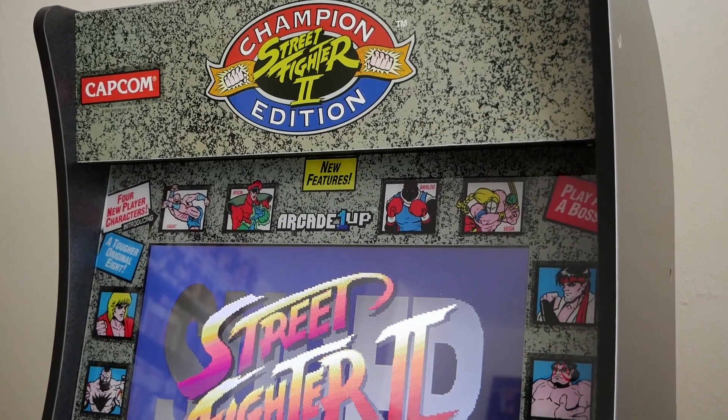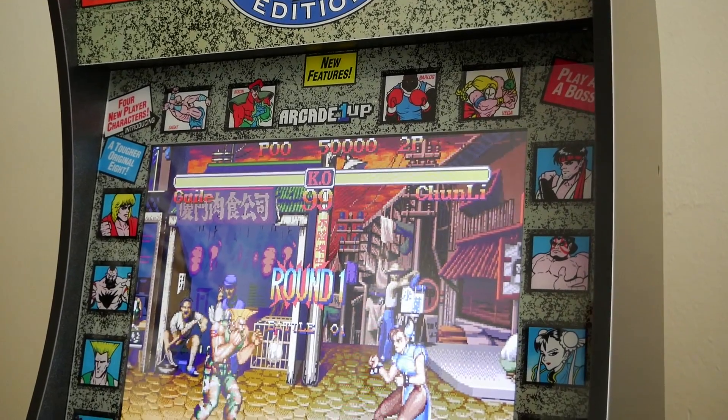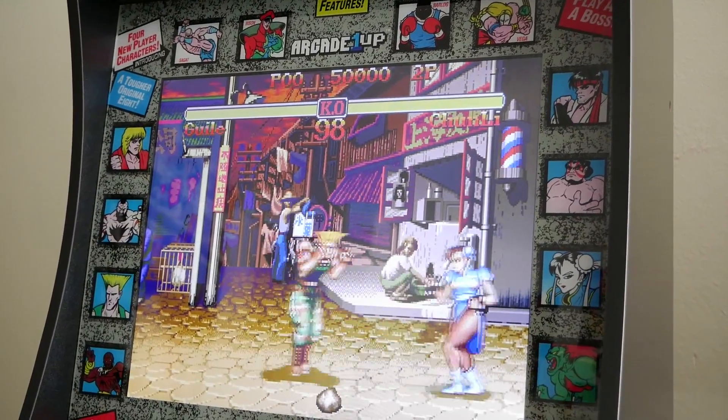I'll be talking about the Street Fighter 2 machine specifically. This was initially going to be $400, but Walmart chopped it down by $100. Other retailers like GameStop also dropped it to $300, and during Black Friday week many dropped it to as little as $200 to $240. I was able to get my Arcade1Up Street Fighter 2 edition for $210 with free two-day shipping to Puerto Rico — pretty insane.